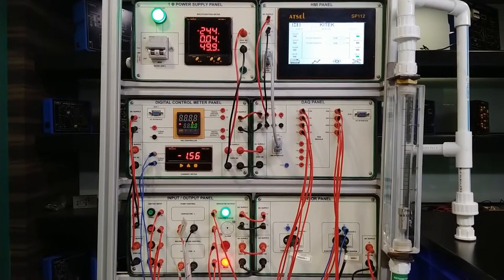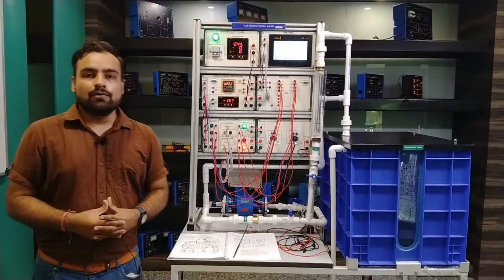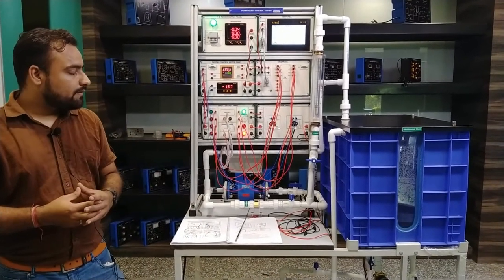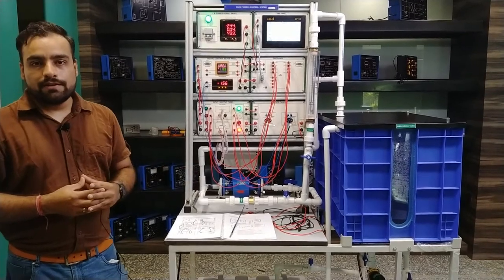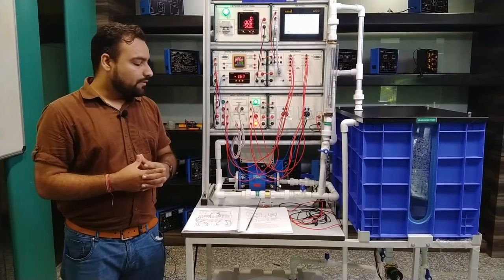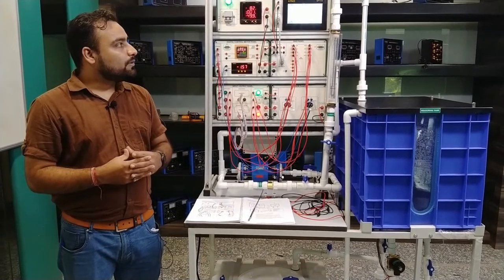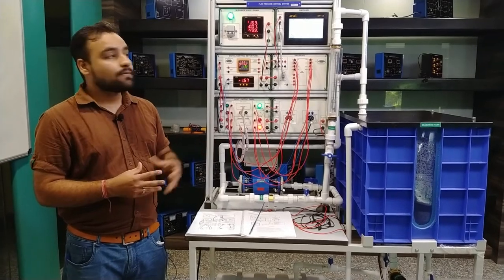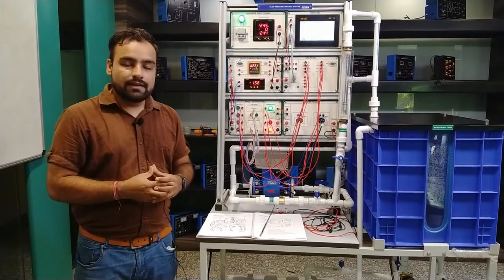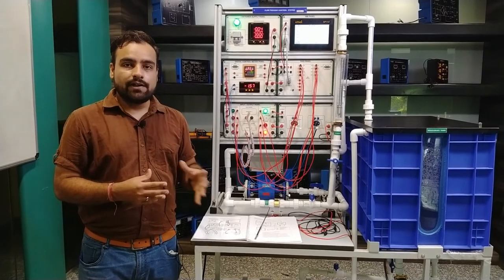This is the video of the flow process control system. We are using water as a medium to control the flow, working with both the electromagnetic sensor and the turbine flow sensor. The study of both sensors is also described in the user manual so you can study in depth how each sensor works, how the flow is controlled, and how the flow is measured. You can also do the DAQ and HMI study with this panel. This is all about the process controlling through the DAQ and PID controller. If you find any difficulties or other concerns, you can contact Tesca Technologies Private Limited for any type of support. Thank you.